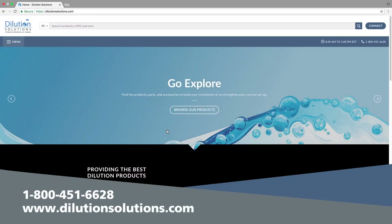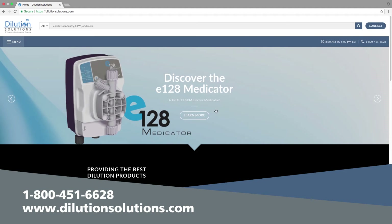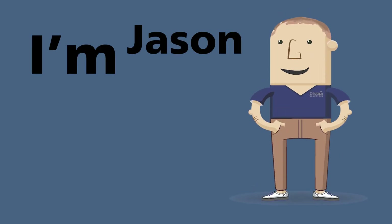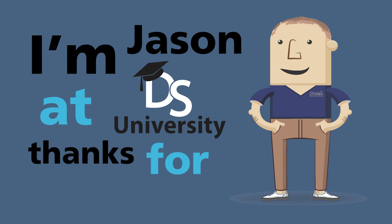We hope this video has been helpful with installing your E128 Medicator. For more information, please call us at 1-800-451-6628 or visit us online at dilutionsolutions.com. I'm Jason at DS University — thanks for watching.